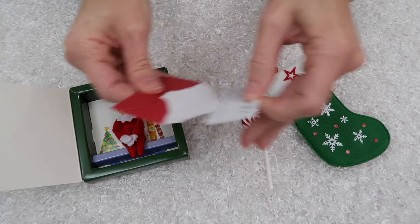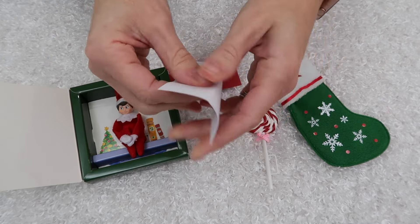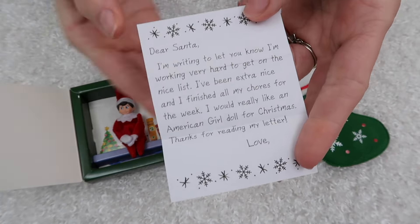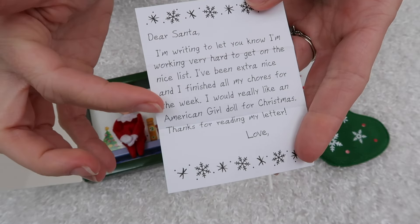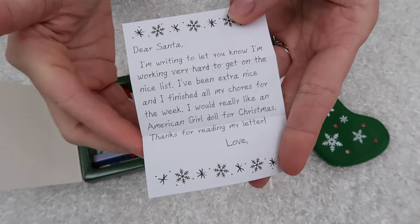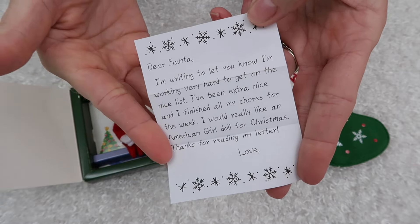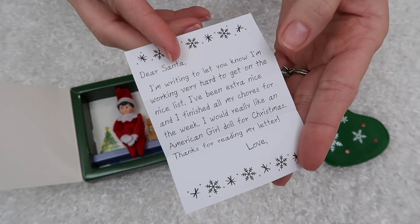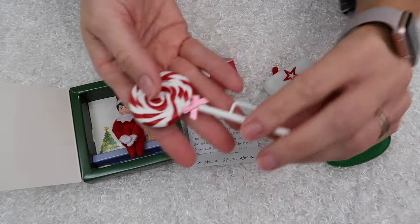This is the letter — let's open it up real quick so we can see what it says. It is a letter to Santa. The letter to Santa is already pre-written, but at the bottom it says 'love' and then you can write in your own name, your doll's name, or whomever is writing this letter. That's really cute, and you can leave this out with a little plate of cookies and a glass of milk.